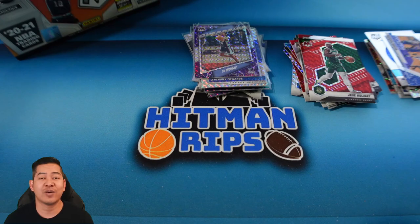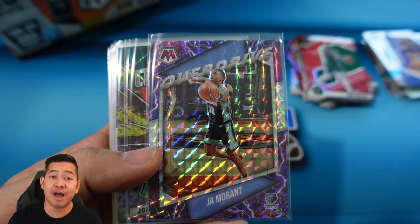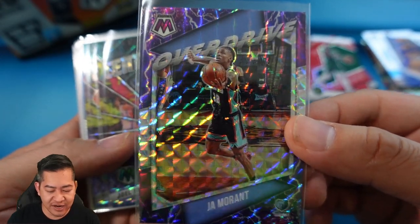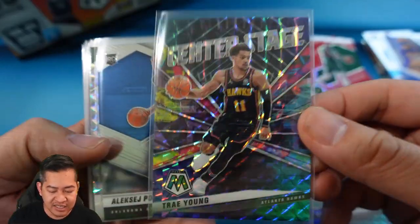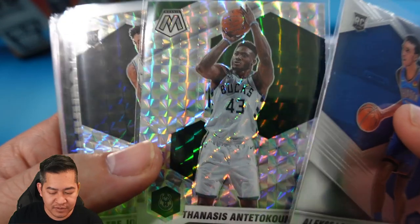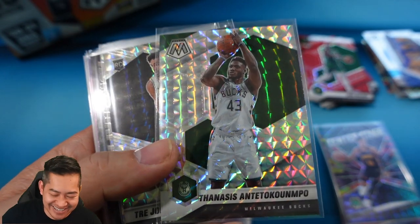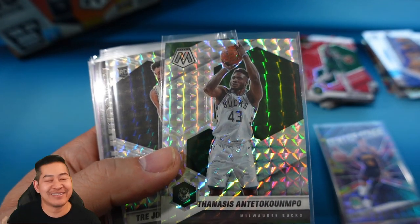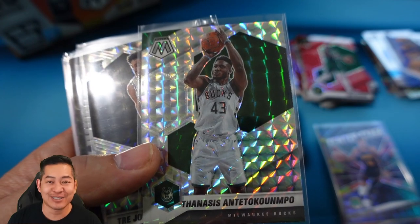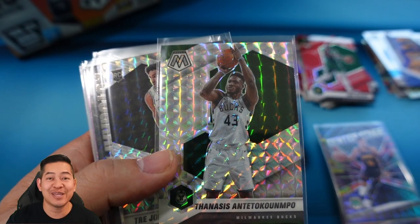For the recap — we got some really cool hobby-only inserts: the Overdrive of Ja Morant, Center Stage of Embiid, Center Stage of Trae Young. We had a Poku base, and I got the Giannis Mosaic silver — actually wait, I just realized that's not Giannis, that is Thanasis! You guys probably saw me call it Giannis earlier — I just saw the last name and assumed. It's actually his brother. Roast me in the comments.